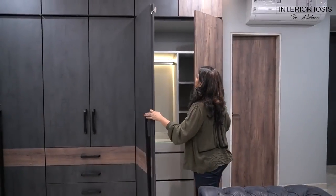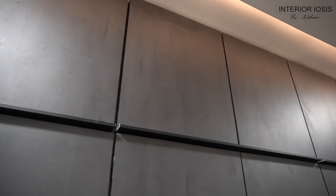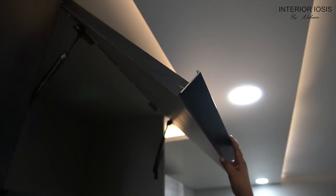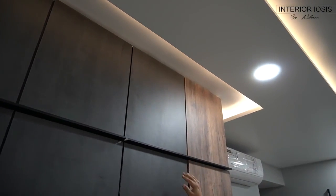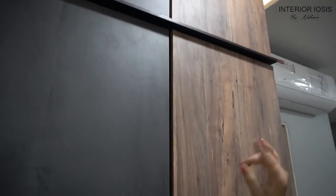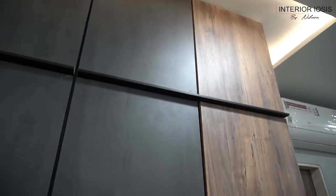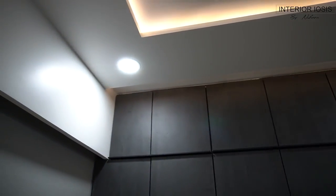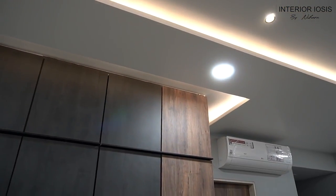Now let's talk about the storage above. The lift-up above uses an aluminum J profile. You can see it is on the side, and if there are pumps you can open it easily. Since we wanted to match it with the shutters, you will see that the joint between the shutters has been continued on the lift-up. So it looks like two different shutters, but actually it is one big lift-up. The aluminum profile has black matte powder coating, so it matches the handles. When you look at it completely, it looks very good.